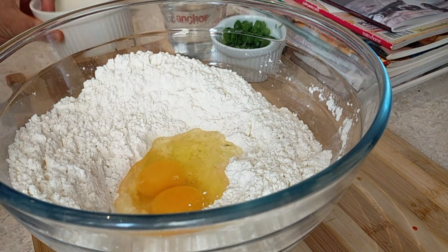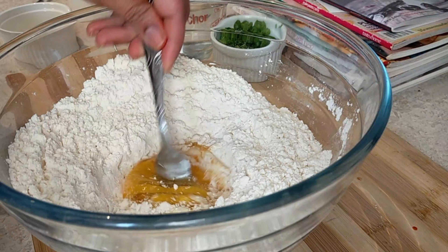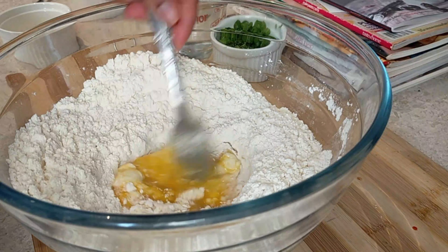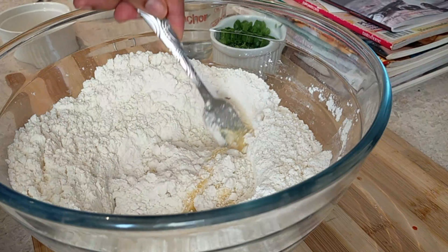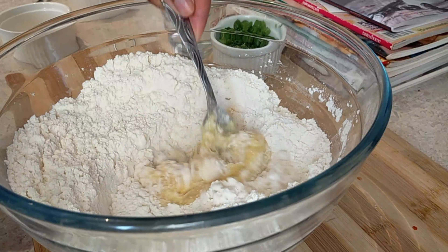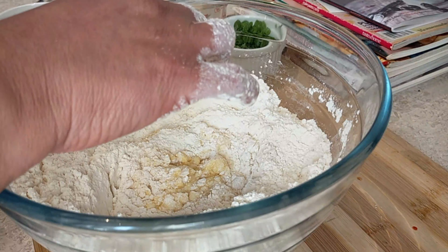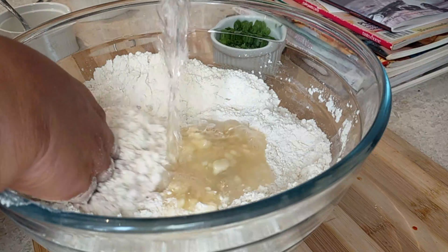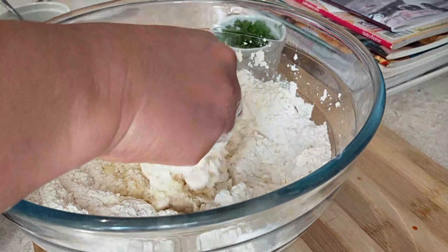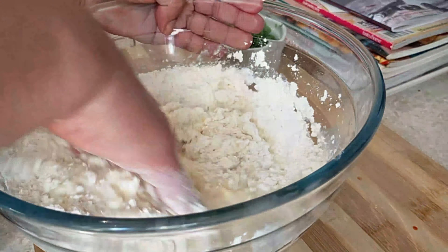I'm going to use two eggs. Please make sure that your eggs are at room temperature. I'm just going to beat them and then we're going to start mixing. For the liquid I'm using water, about one cup. I just used half a cup first and then I'm going to add the rest.